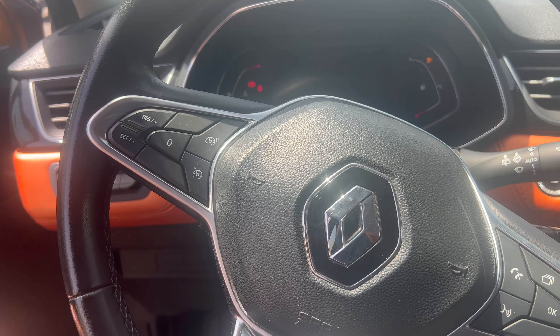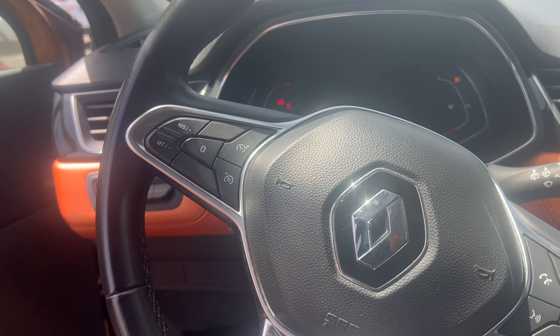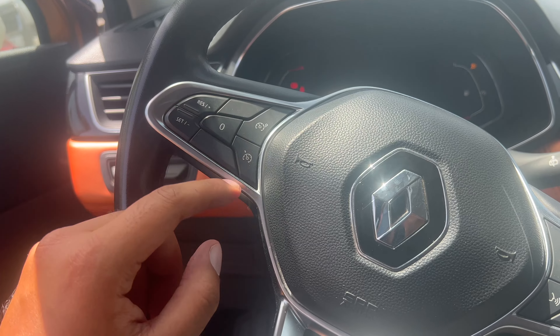I'm in a Renault Captur and I want to teach you how to use the cruise control. The button for cruise control when you're driving is this one here. The one on top is the speed limiter, so we're just going to focus on the bottom button here.